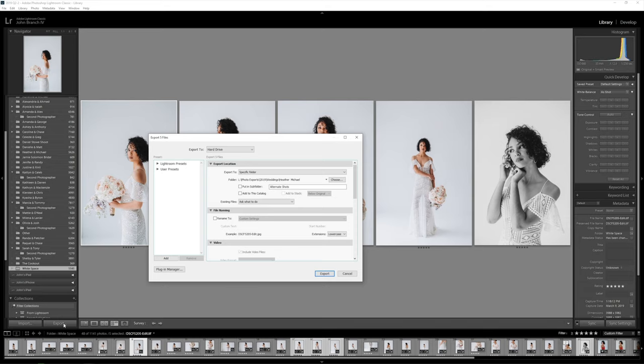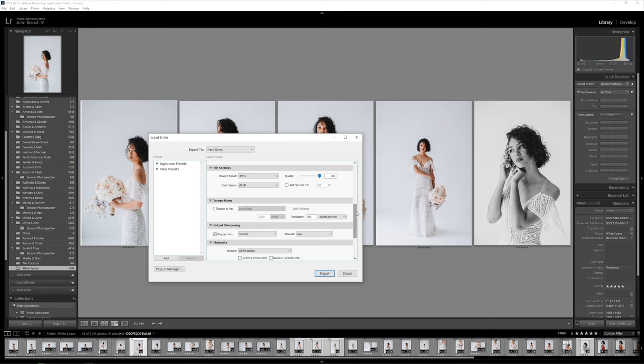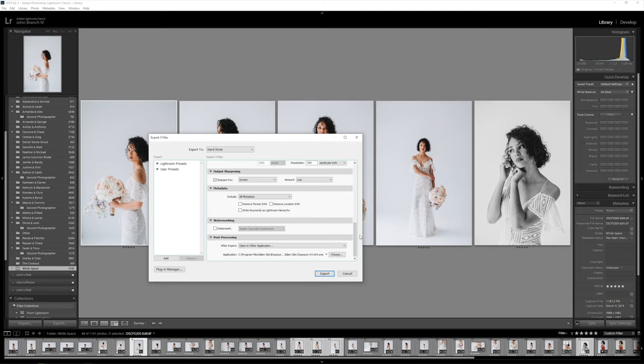For my export settings, I want full resolution photos and I set the screen sharpening to low. This way there's going to be a little bit of sharpening added to my photo on export, and what I found is this actually doesn't add worms to the photos — which is weird. I don't understand why the normal sharpening inside Lightroom adds worms but the screen sharpening won't. Also at the very bottom of my export settings, I choose to open in an additional program, which will open my exported photos directly into Exposure X4. Once that's set up, I go ahead and export my photos.